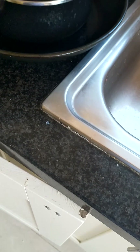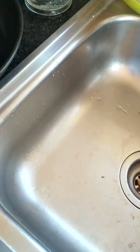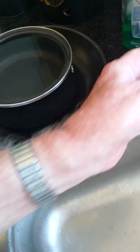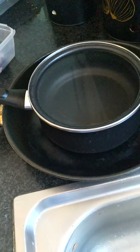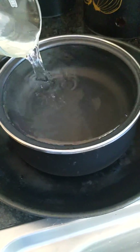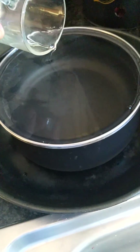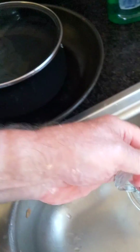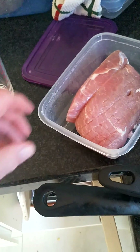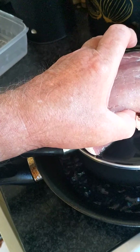How to weigh a bit of meat if you have no scales. Get a saucepan and put it into a frying pan, then fill the saucepan to the brim with water — make sure it's on a level surface, just about to overflow. Then get the piece of meat and put it into the saucepan like so.